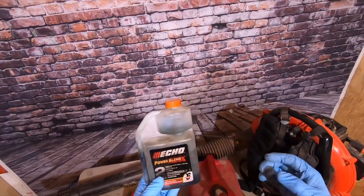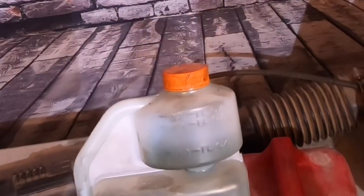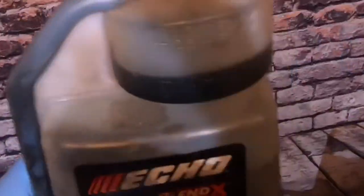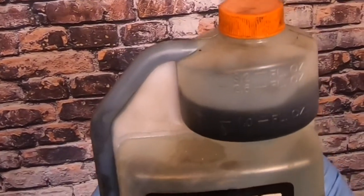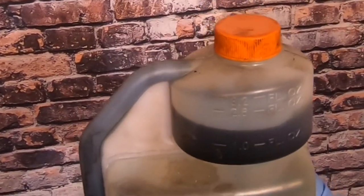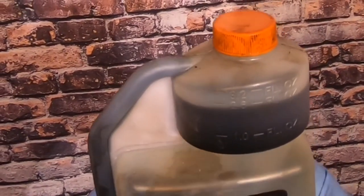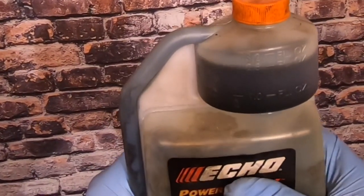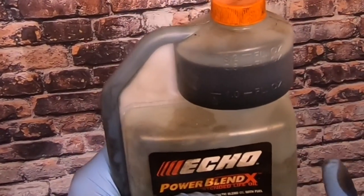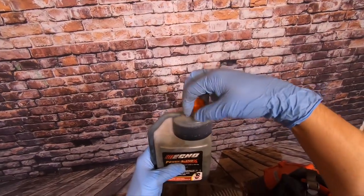We're going to mix 2.6 fluid ounces into the one-gallon bucket, so let's go ahead and do that. Get 2.6 ounces — this is going to be enough for one gallon. I like buying this particular oil because it also works for your other tools, and it comes with a measuring cup built in, so let's open this up.